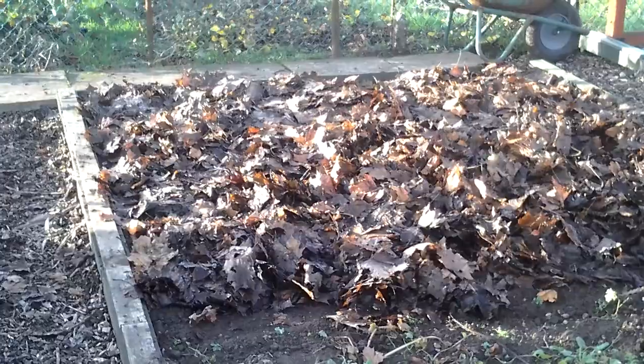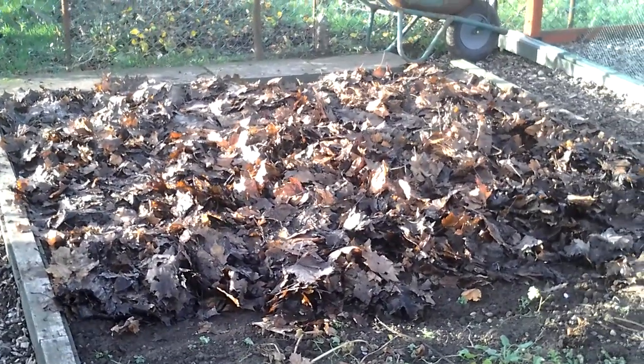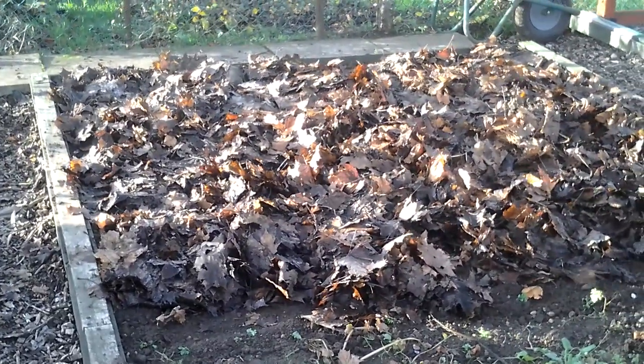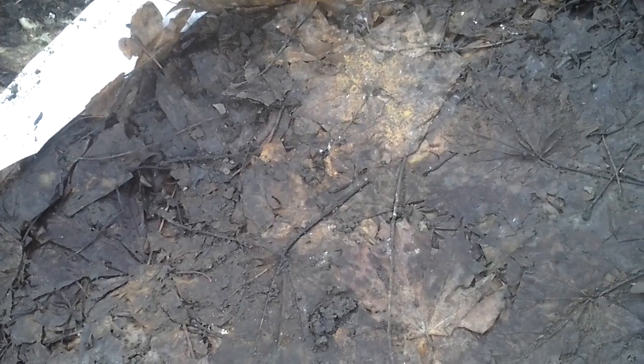That's the leaf mould — about a 2 or 3 inch layer. It peeled off in layers out of the bag. That bag was sat on that one, which makes it nice and easy to peel them off.